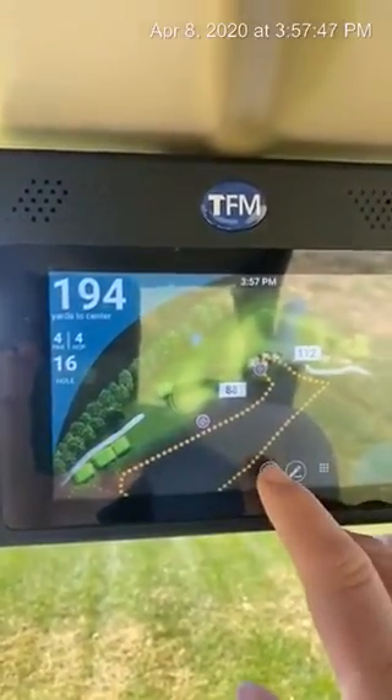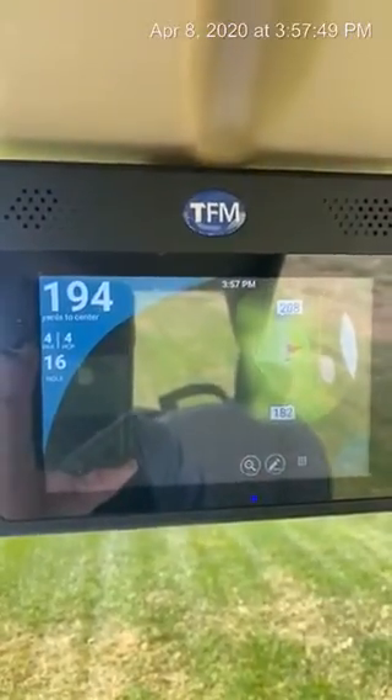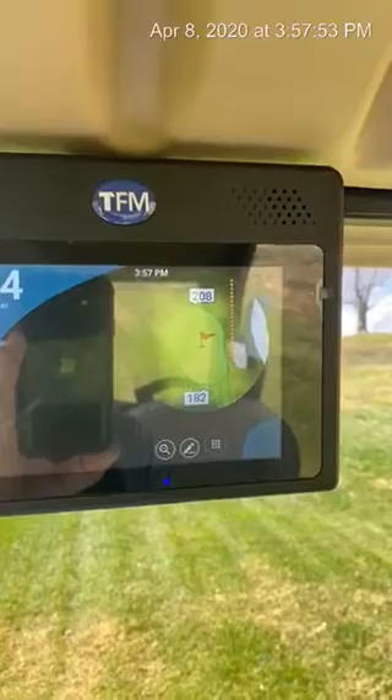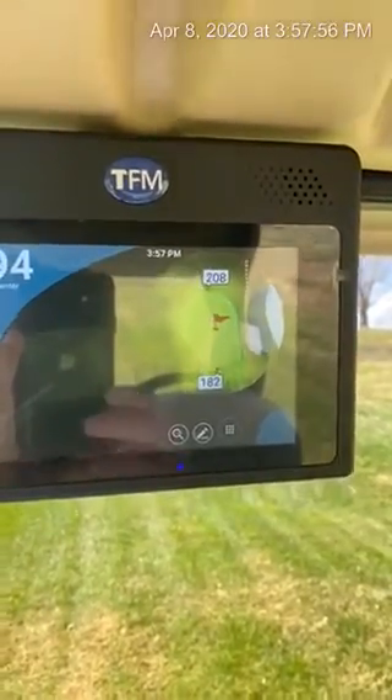Also, if you tap on the magnifying glass, it will show a close-up of the green and tell you the yardage from the front of the green to the back of the green.